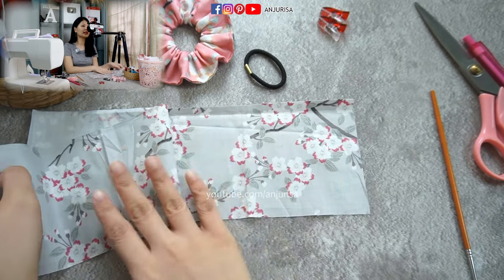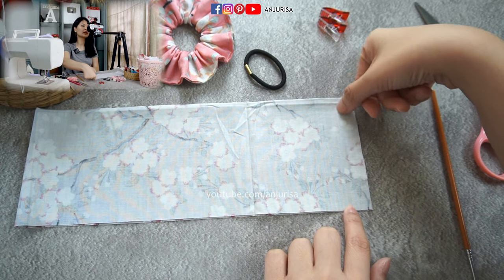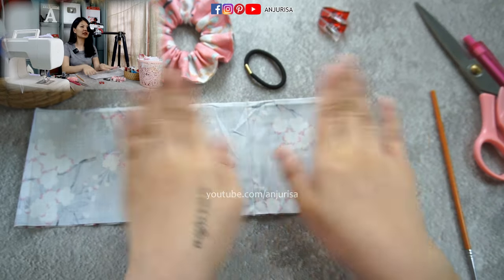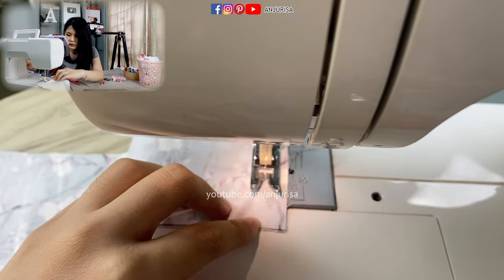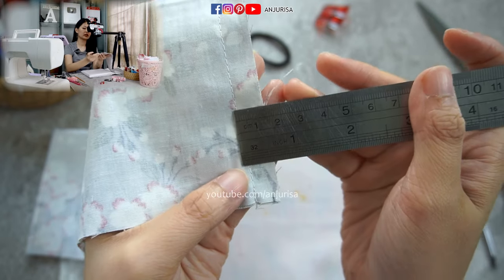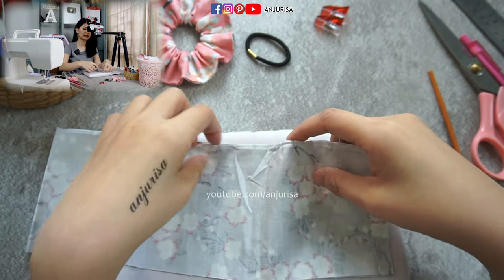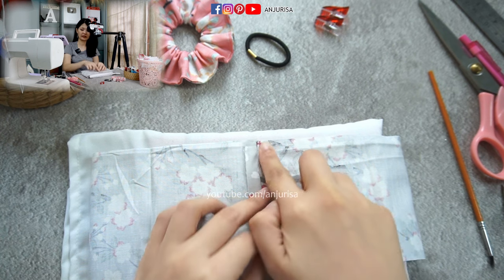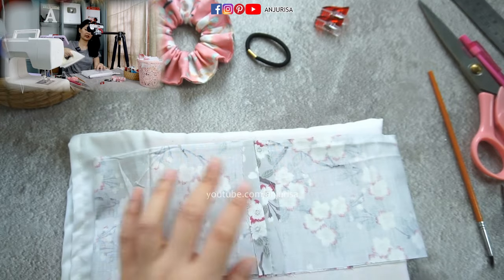With the right sides together, fold the fabric in half and we are going to sew this part. I'm using quite a larger seam allowance because we are going to press the seam open. My seam allowance is about half an inch. Just press it right here.